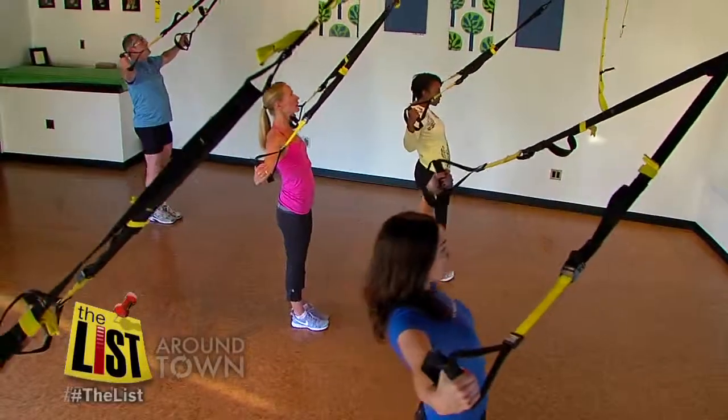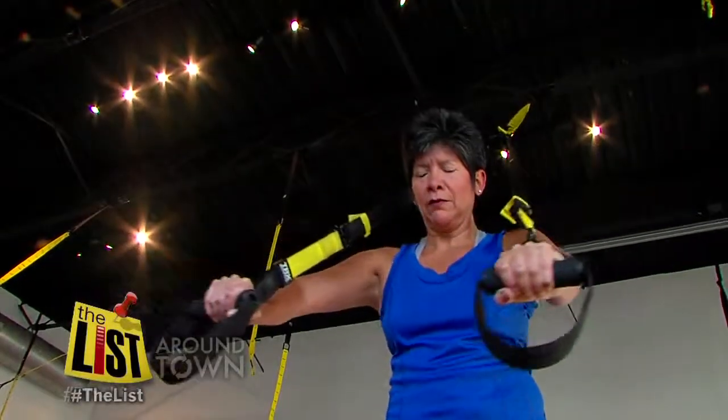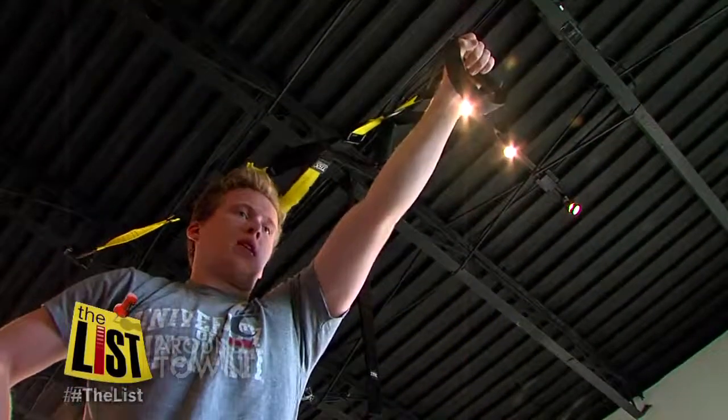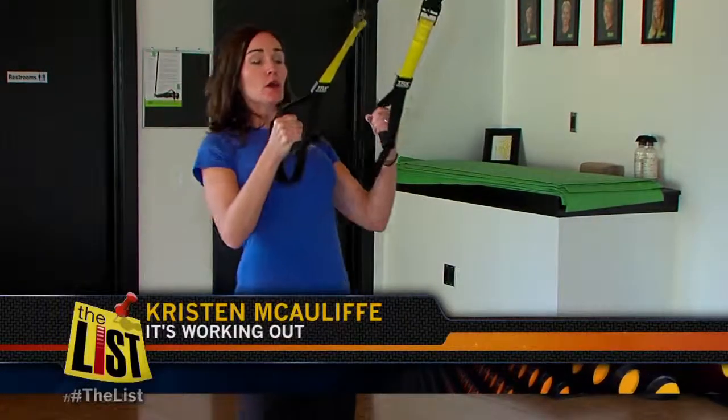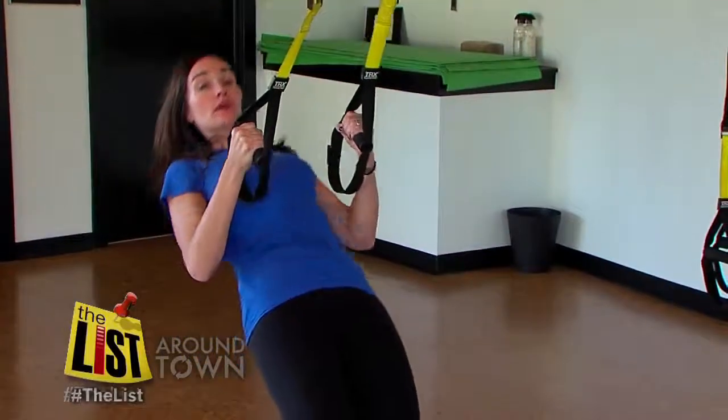TRX suspension training is a fun place to hang out around town. The owner of the It's Working Out studio on Columbia Parkway says it's a great exercise for all fitness levels. Somebody who's a little bit weaker could stand here and do a row right beside somebody else who might be a little bit stronger.